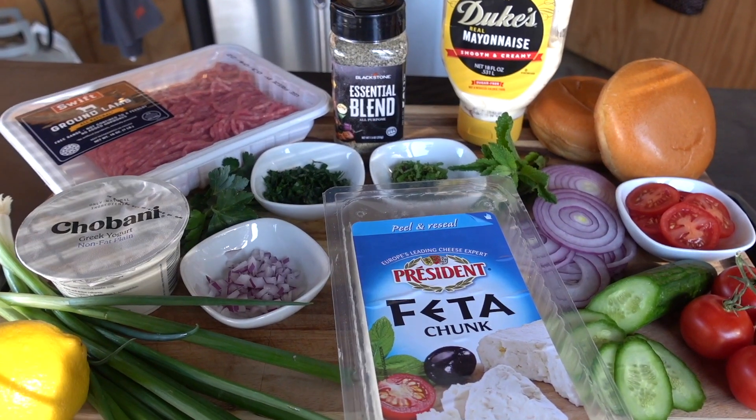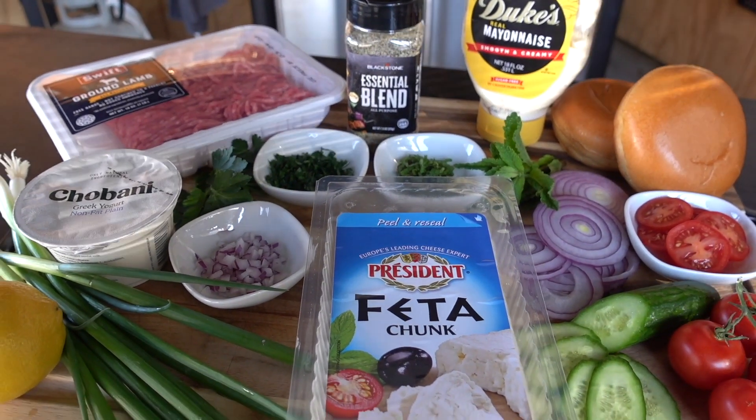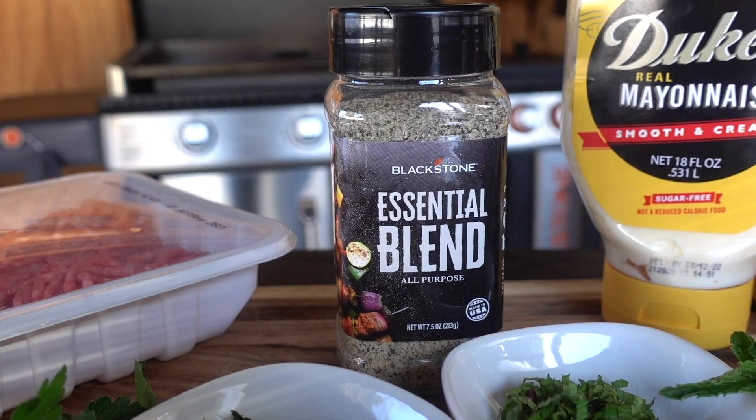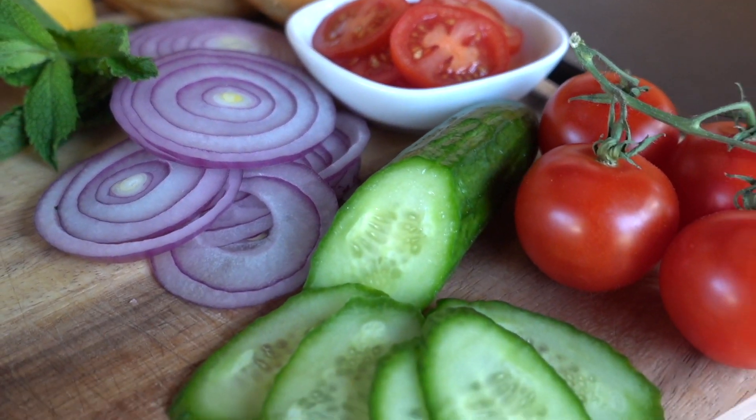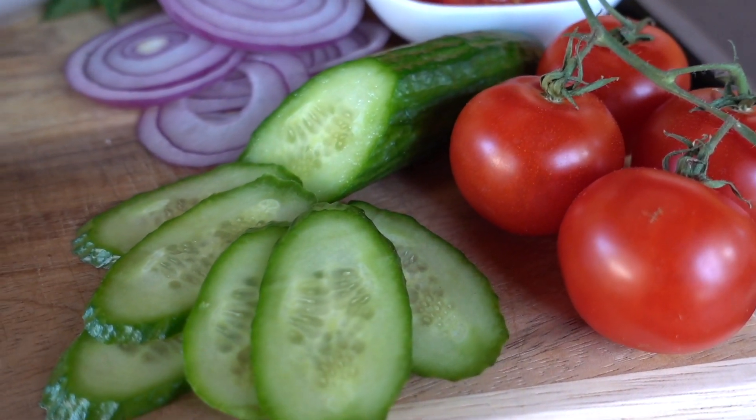I love cooking lamb on the Blackstone — it always comes out so good. When I think of lamb, I think of a good feta cheese, some fresh herbs, citrus. I love serving lamb with things like zucchini or cucumbers, tomatoes, onions — oh, I can't get enough.